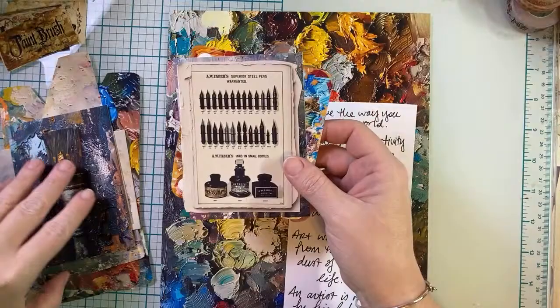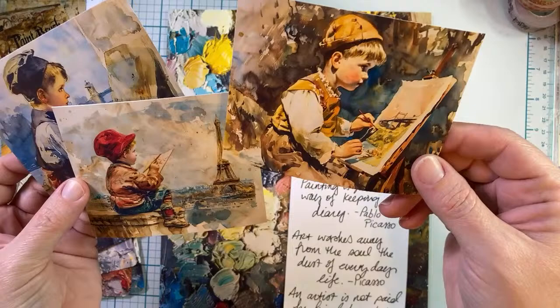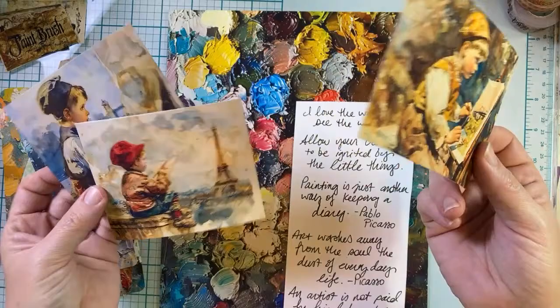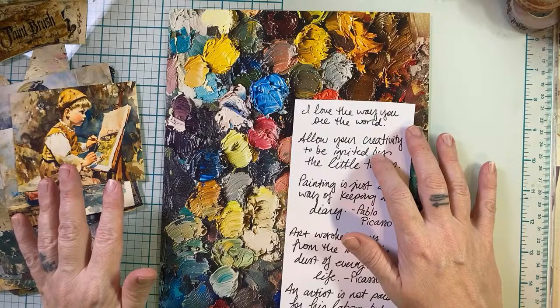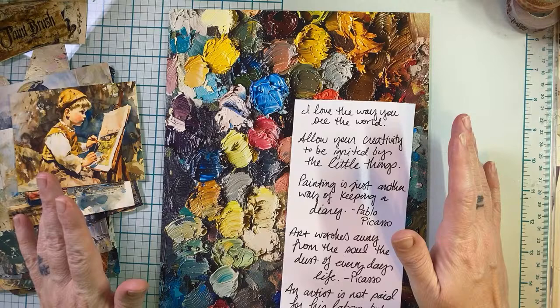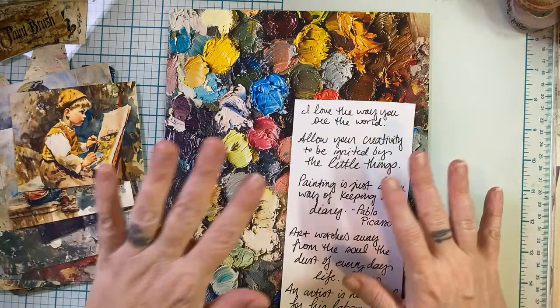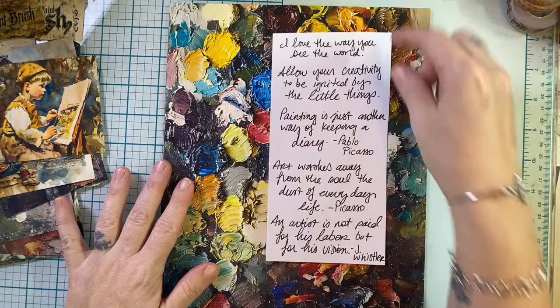When I was looking at it, I thought with this ephemera it'd be really cute to say something like 'I love the way you see the world,' because they're just painting what they see, what's around them. And then another quote that I made up was 'Allow your creativity to be ignited by the little things.' I think that is something so true to me. I see things all the time and I get such a spark of creativity that I want to be in the craft room, even though it's just little things not related to paper crafting at all, but I can totally use the inspiration to ignite my creativity.